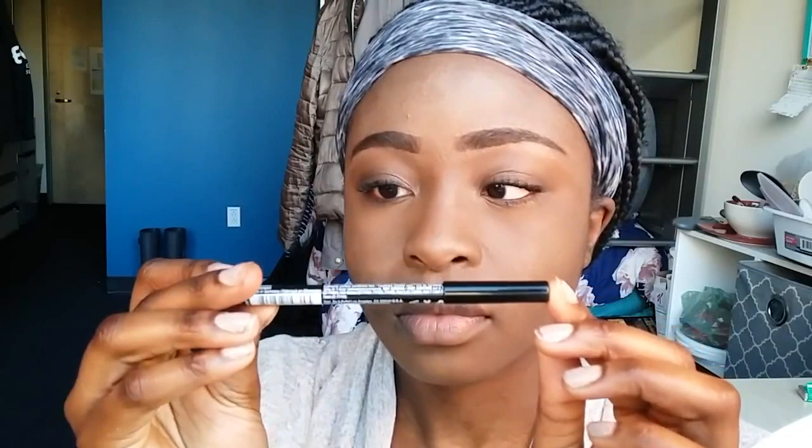Then I go in with my NYX Lip Liner in the color Espresso and just line my lips. Today I decided to go in with my Revlon Lip Stain in the color Crush and used that on my lips — this stuff smells so good, it smells like mint. I don't always go for a color on my lips, but today I was just like, why not?